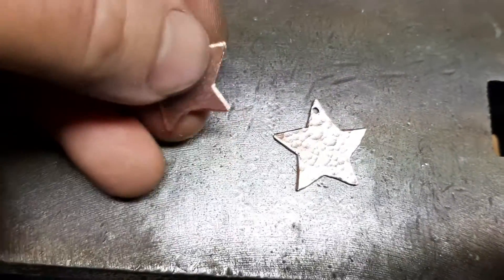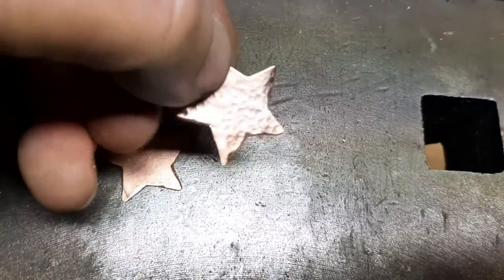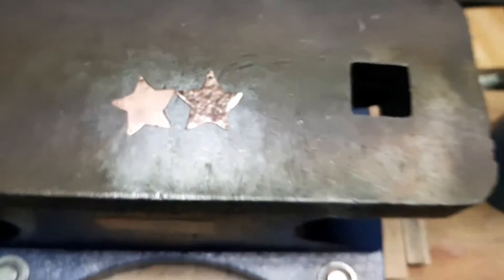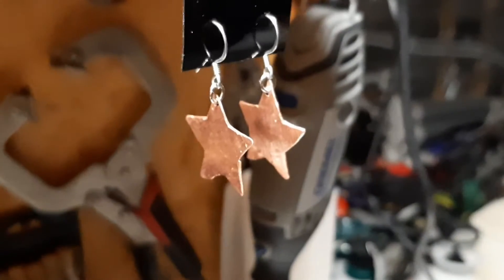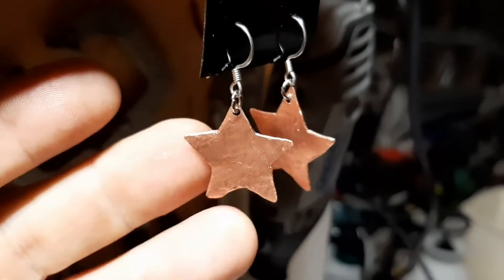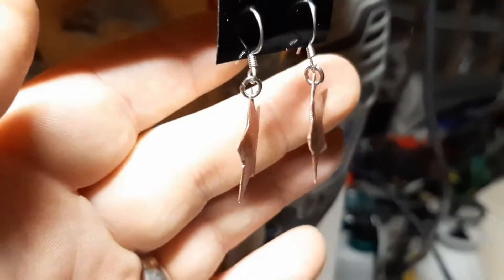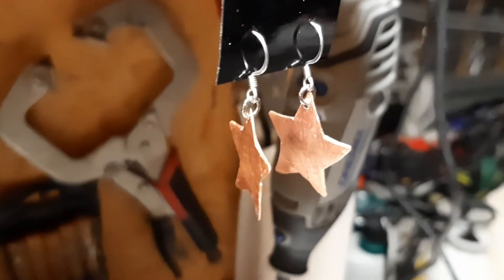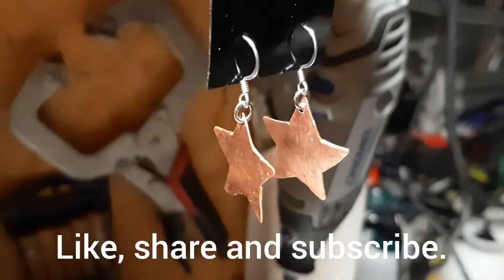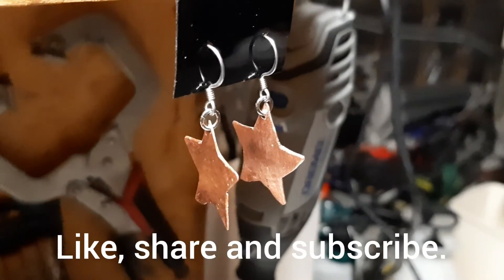Still got this one to do, but I think it looks so much better with the textured surface — it catches the light a little better. I just clear coated them. As you can see, they're nice and shiny, textured, made from recycled copper pipe and turned into some wearable jewelry. But that's it for today, so until the next one.